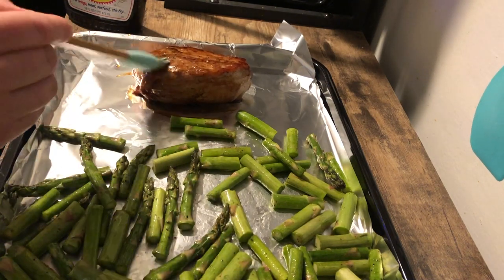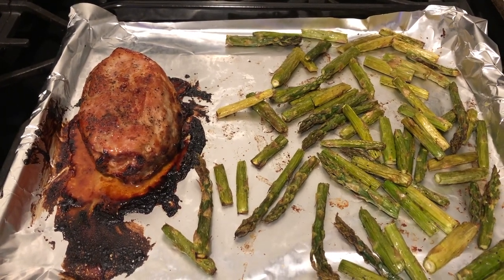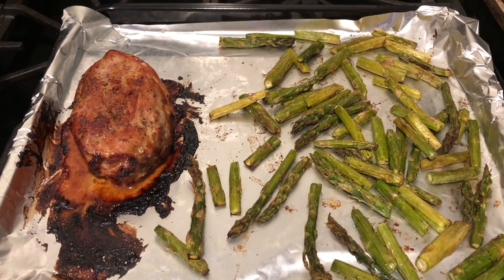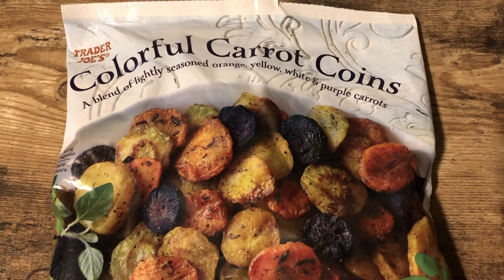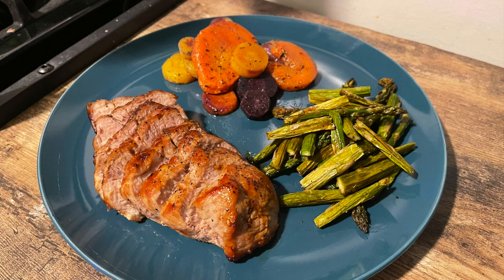It always amazes me how much I love a perfectly cooked pork chop — so simple but so delicious when the internal temperature is just right. Cooking time will vary by thickness and oven; mine took about 20 minutes at 375°F on the air roast function, verified with a meat thermometer. The only letdown were some Trader Joe's carrot coins I tried — I wasn't a big fan of the seasoning. But the pork chop and asparagus were both great. Thanks for watching — please like, subscribe, and look out for my new road trip video this Friday!